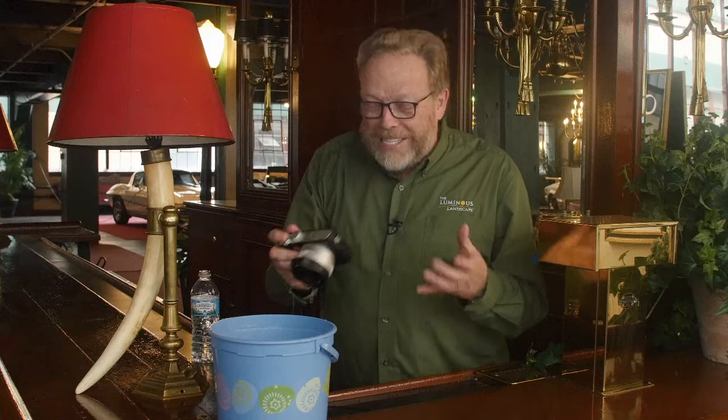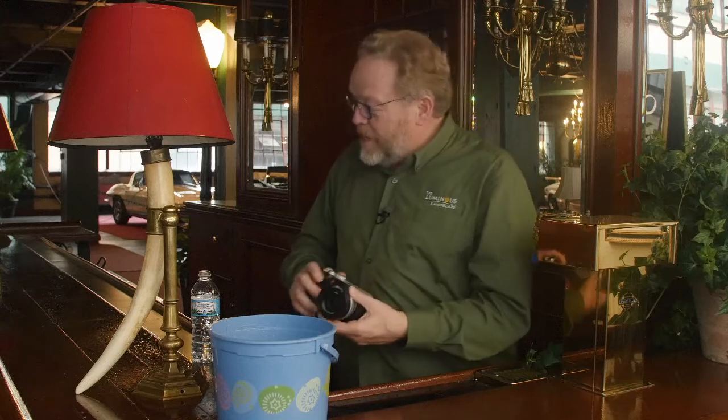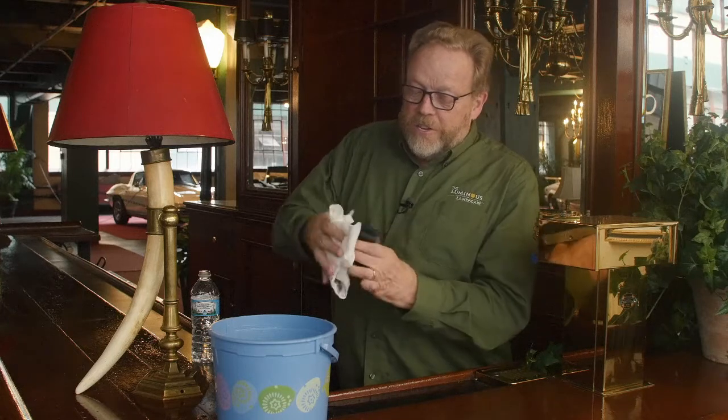And it's a blast. I've had more fun with this camera. They made it simple, they made it easy to use — it's just easy. Watch this. Let me dry it off; just takes a quick paper towel to dry it off.